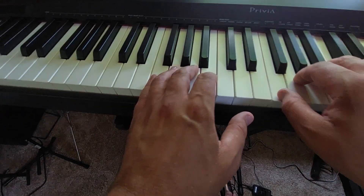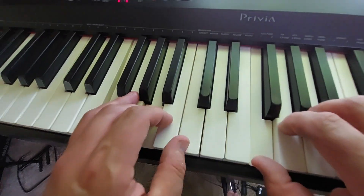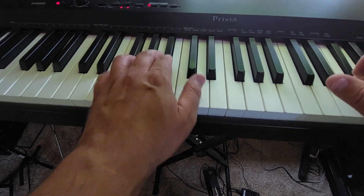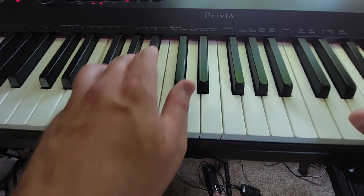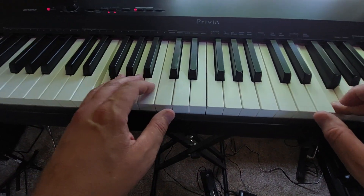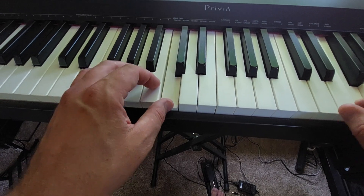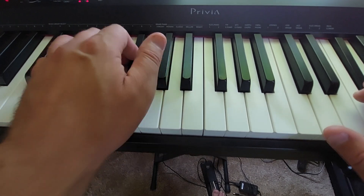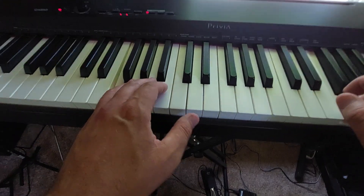Get ready to go back to the bridge now. Jump your right hand up, get louder. Two, three — one.